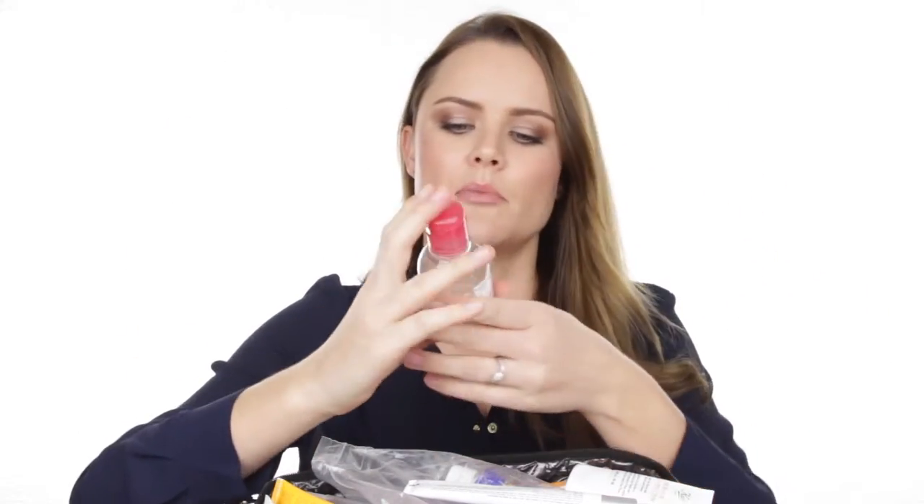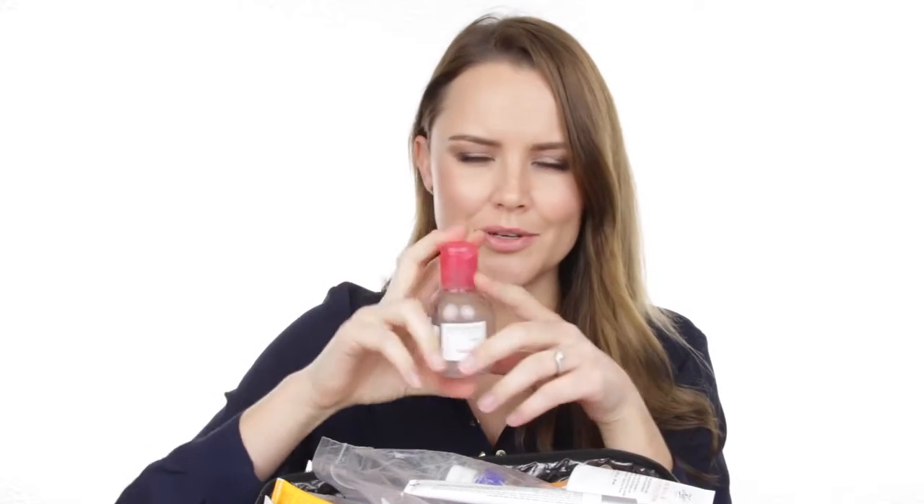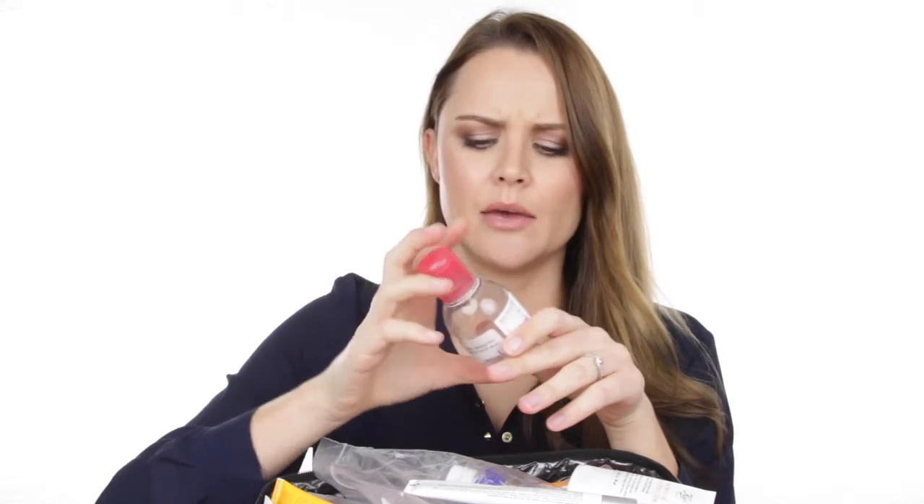The first thing I've got is some cotton rounds and some earbuds — obviously very important for a makeup artist kit. My makeup remover that I love using is my Bioderma Sensibio H2O. I've only got one in my kit, in a small sample bottle. It's a really great eye makeup remover, great for sensitive skin, and it removes waterproof makeup.